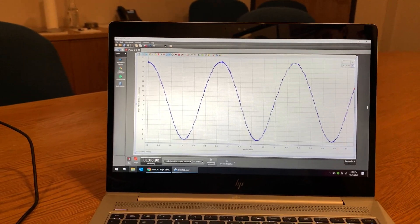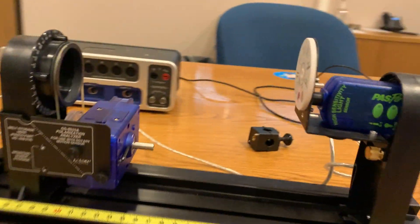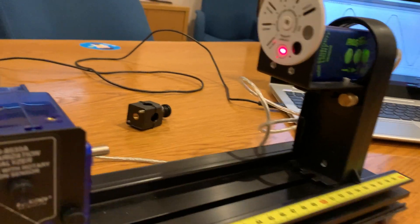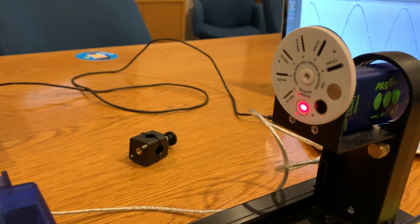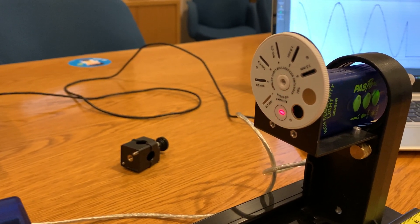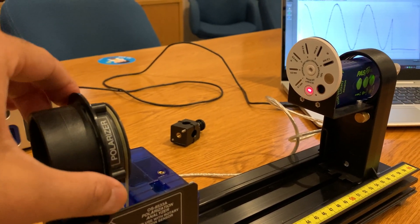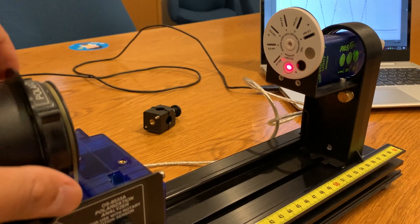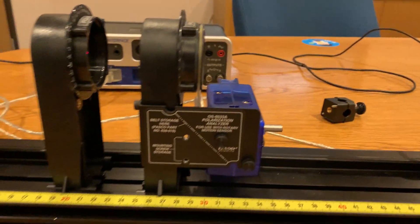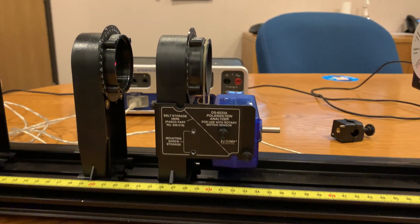That's a quick run through on how our polarization of light experiment works. One other thing — before you even connect it to Capstone, you can actually turn this aperture wheel. As I turn this, I can see the light — it's getting dimmer as I turn it, and then as I keep going, it's getting brighter and brighter. It's very easy to set this up and very quick to get data from it. Thank you.